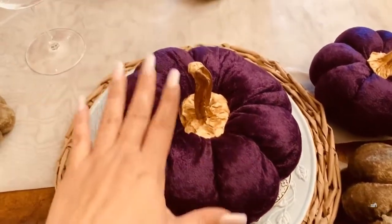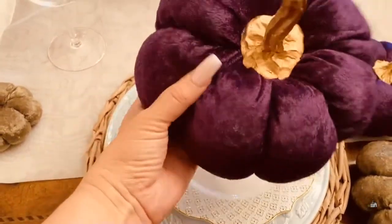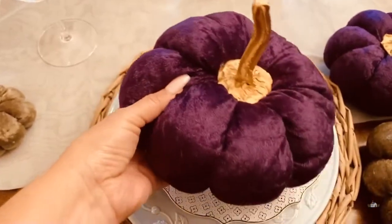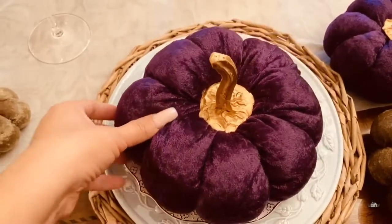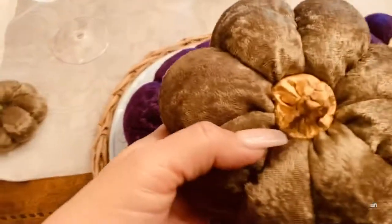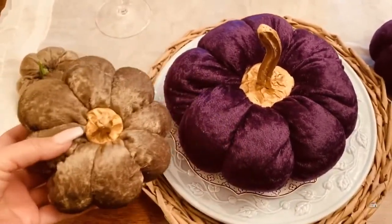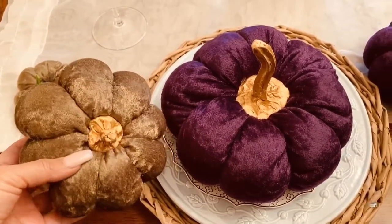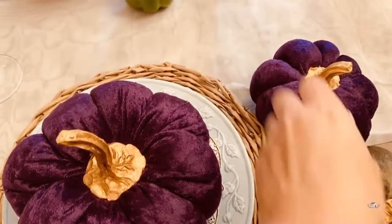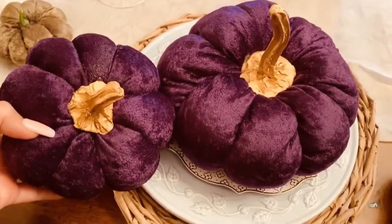I just wanted to show you by holding each one of these pumpkins up so that you can get an idea of the different sizes. This is the eight-inch one with the longer stem, and then here's the smaller one that's five and a half inches in diameter in the green. Aren't they just gorgeous? I absolutely love this project. And here's a purple one — these are just beautiful.